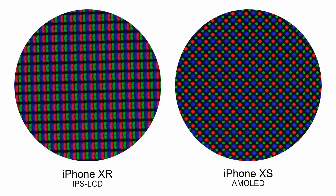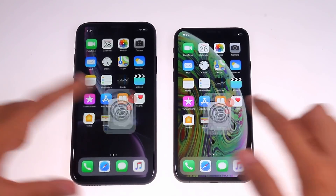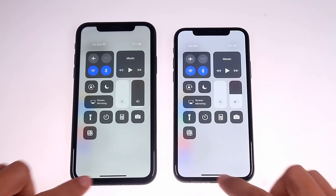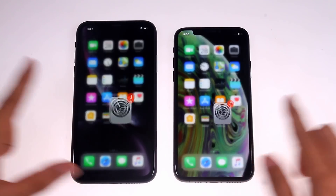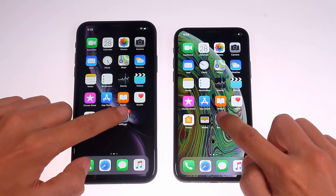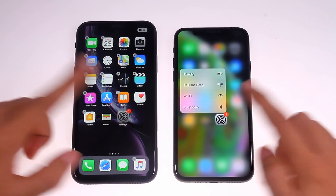The highest brightness of the LCD is lower than that of the OLED, and the thickness is larger than that of the OLED. Therefore, we can see that the screen of the iPhone XR is darker. In order to limit the thickness of the screen, the iPhone XR cancels the function of 3D Touch.